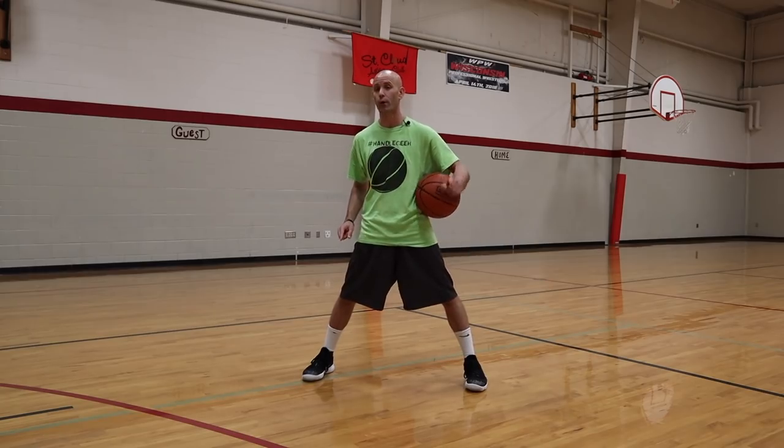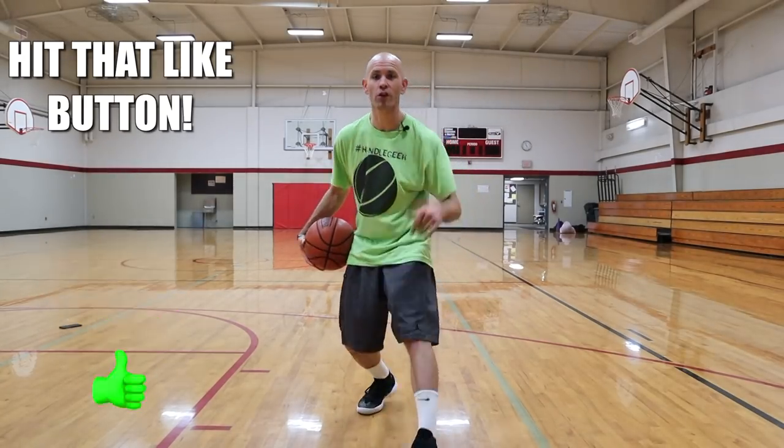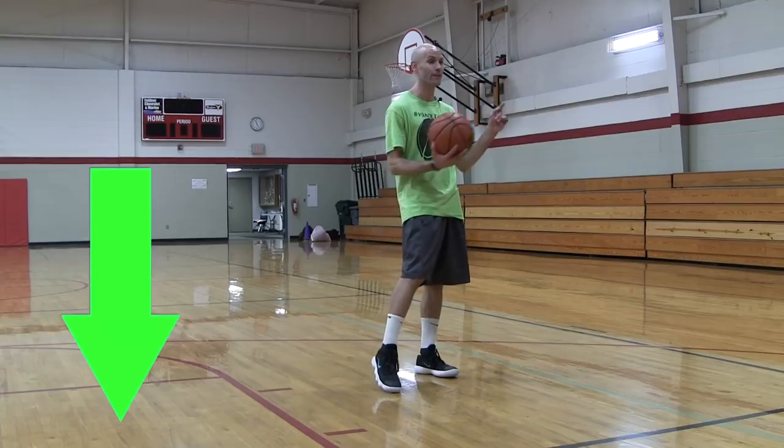The second drill is going to really help you with that. Let me know in the comments who you think has better flashy moves — Jason Williams in his prime or Jamal Crawford in his prime.